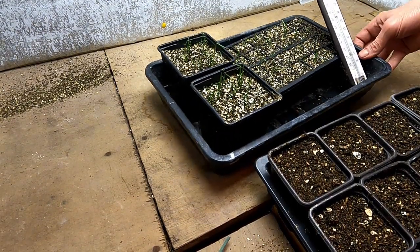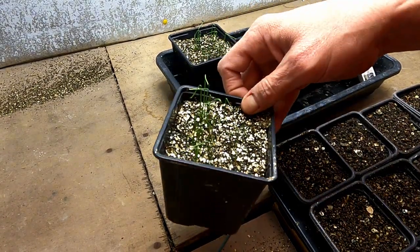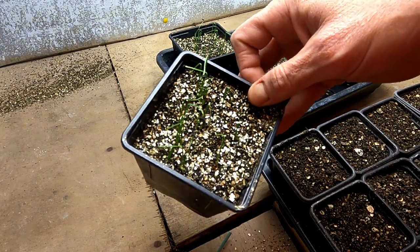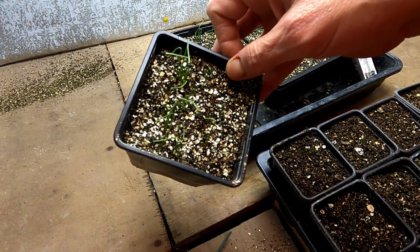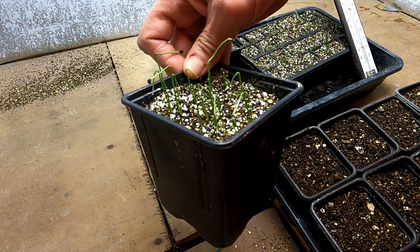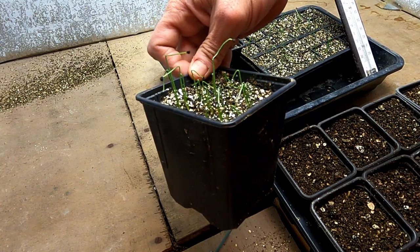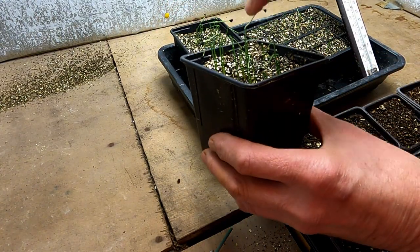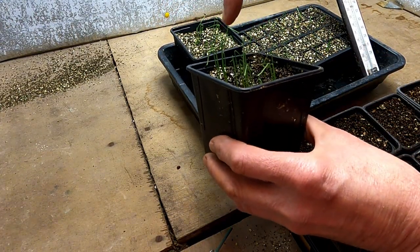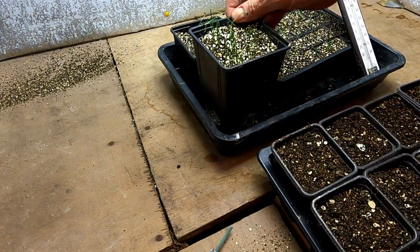It's been two weeks since I saw the giant onions. You can see they're at the crook stage, which is when they've sort of straightened up and there's a shepherd's crook shape. I don't know why they call it that, but it means they're ready to plant out.